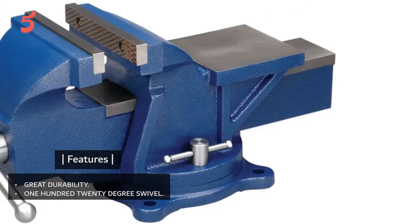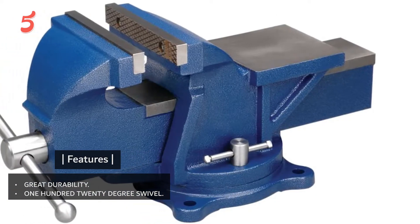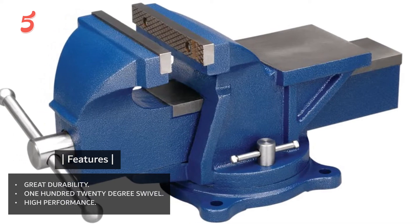Features: great durability, 120-degree swivel, high performance.